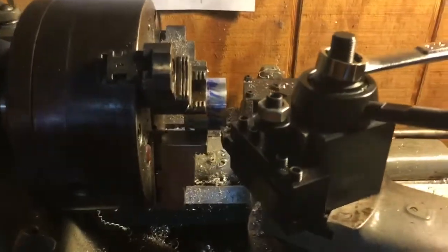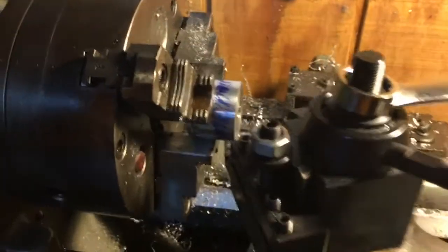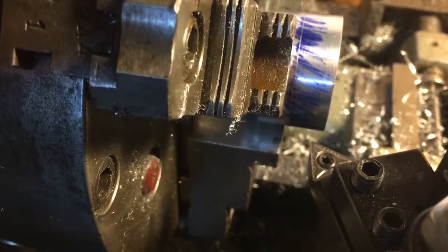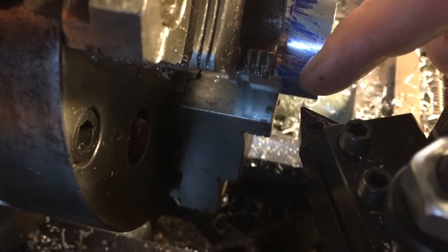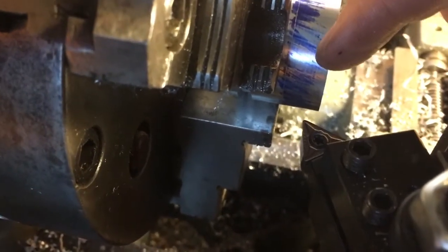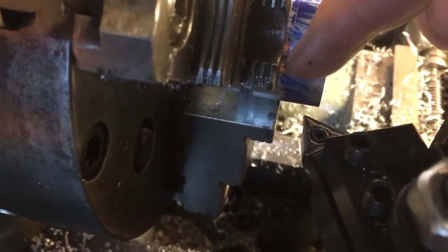We've got the turning tool in the tool holder and tool post. The cutter has an acute angle on the tip, and we needed to adjust the clocking of the tool post so that the point is the farthest forward. As we cut in we need to make a shoulder, cutting in and increasing — we don't want this side to rub. On the last cut we'll cut in and then pull the tool post out to sharpen up that face.